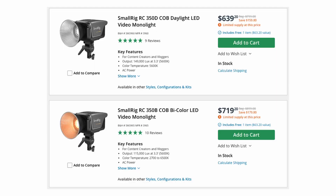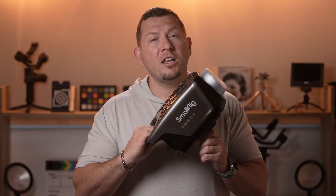The bi-color version sells for $900, but at the time of this video you can get these units on B&H with more than a $150 discount. That is it for our look at the SmallRig 350D. Go check out the full review on our website at lensvid.com, subscribe to this channel, and we'll see you in the next one.